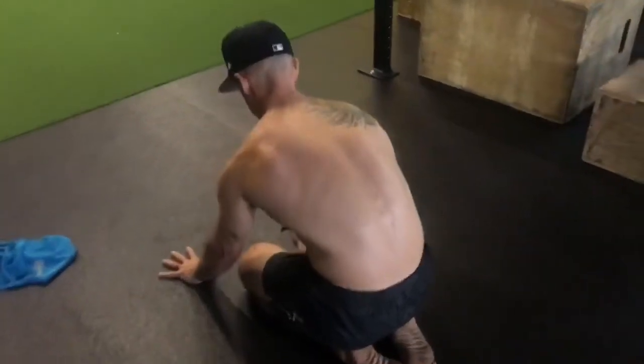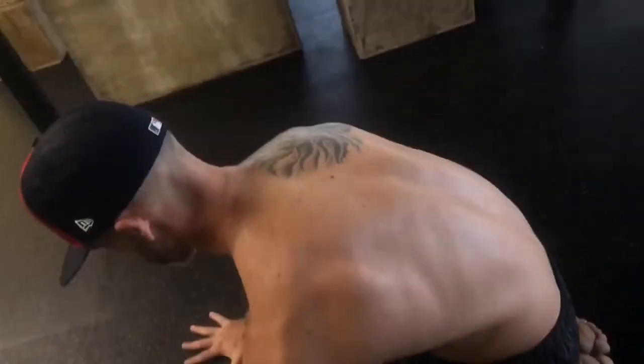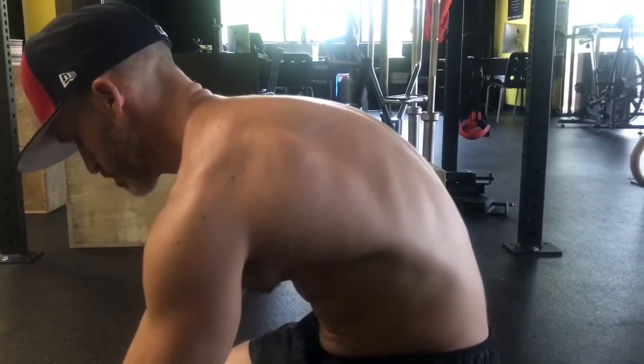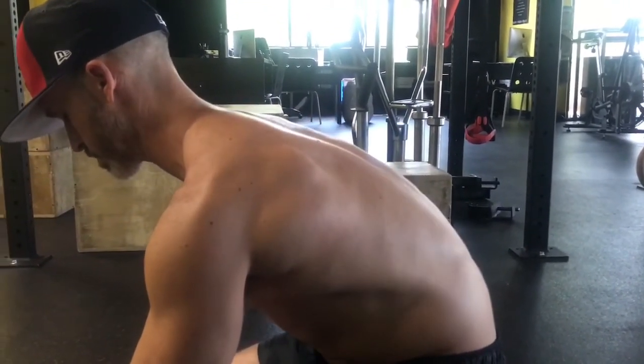With your hands dialed into the ground, begin to take your spine in flexion and extension, focusing on the thoracic segment. Breathe and move air — in and out.